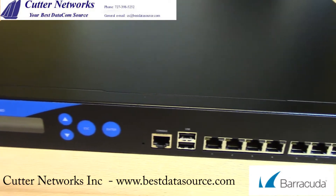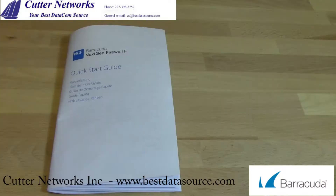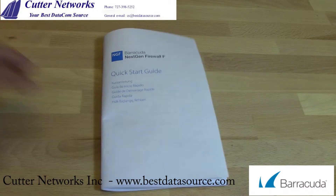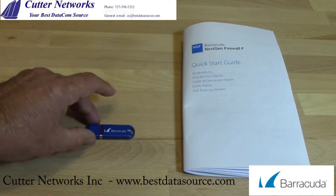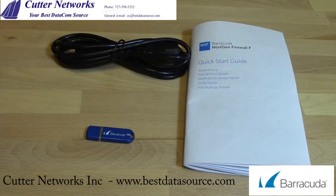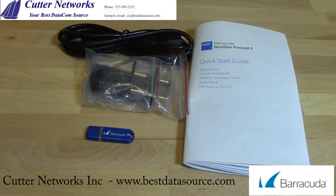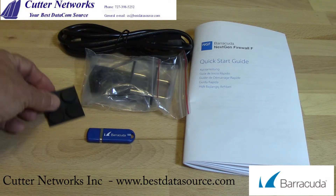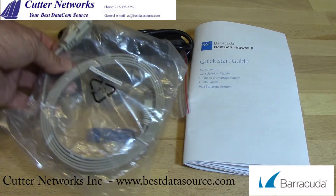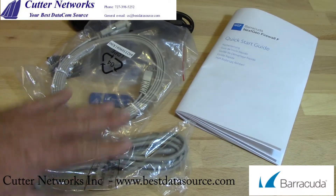Most of your regular management and monitoring will be done either through the console or port one. When you unpack your F380, you'll find a bag that contains several accessories: a quick start guide, a USB drive that contains the management software, a power cable, handles used to remove it from a rack, four rubber feet if you're going to place it on a desktop, a serial cable to connect to your PC for initial setup, and a standard Ethernet cable.